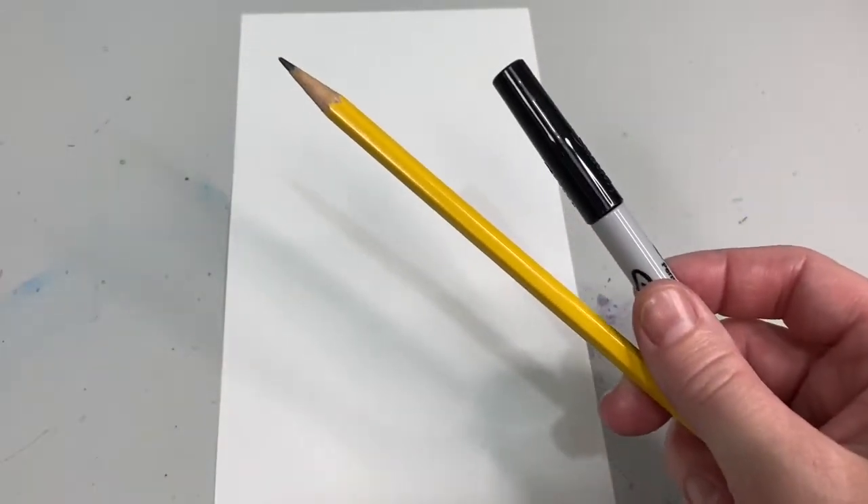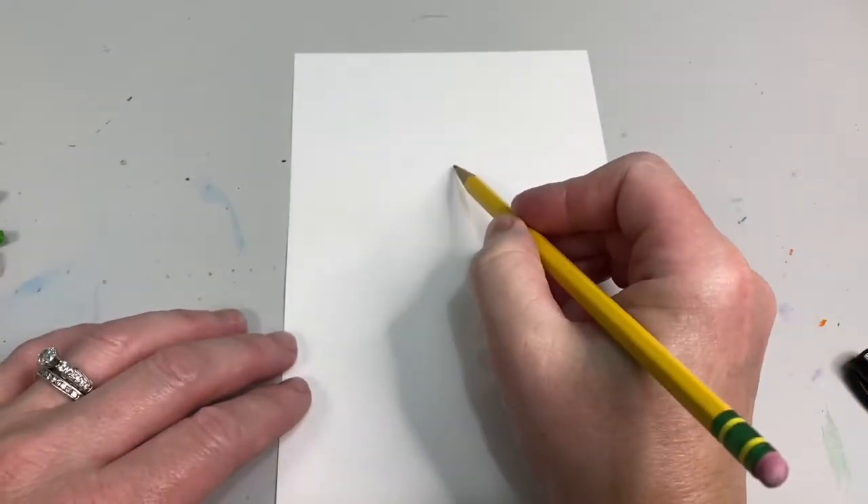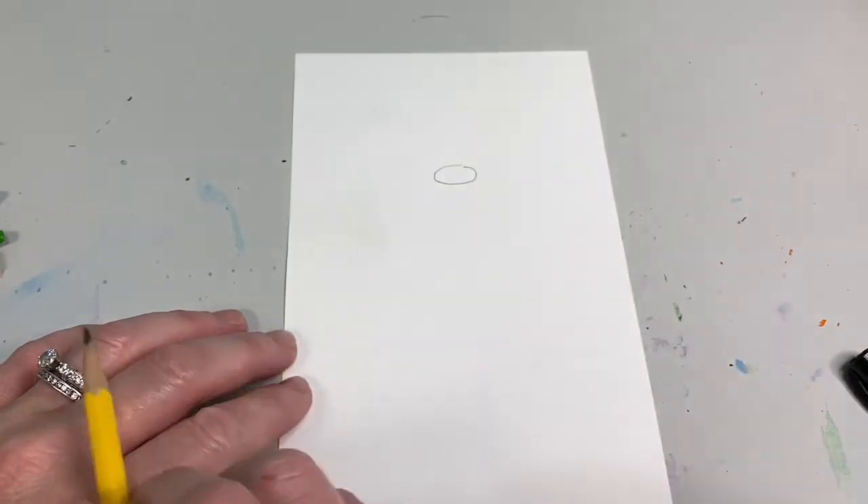Hi everybody! Today you are going to need a pencil and a skinny sharpie, red, dark green, light green, and yellow crayons. Let's get started! First, you are going to draw a small oval up towards the top of your paper.